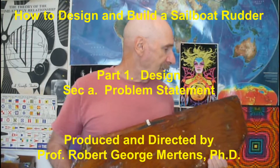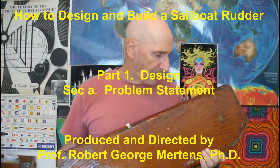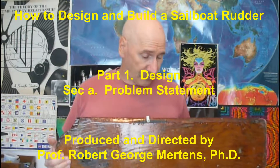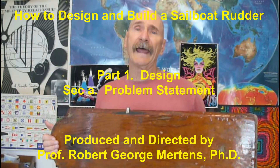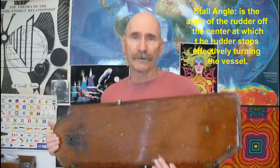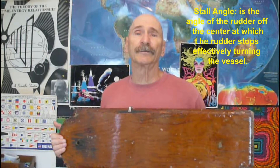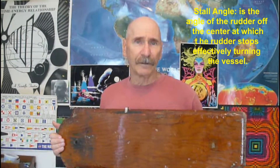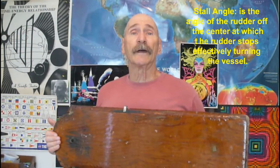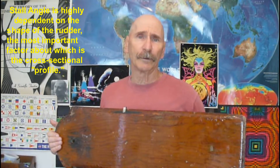We were riding on the boat last weekend and the weekend before, and one of the problems we had was a little bit of the steering. One of the problems with any rudder is a thing called stall angle, and the way to resolve the stall angle issue is to have a good rudder. A good rudder has what's called a foil or a profile — an aerodynamic profile based on aircraft aerodynamics and hydrodynamics, which is just how you steer boats and ships.